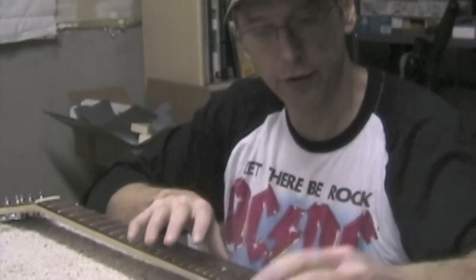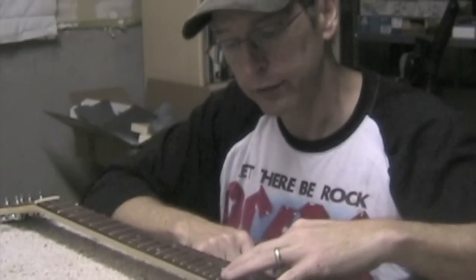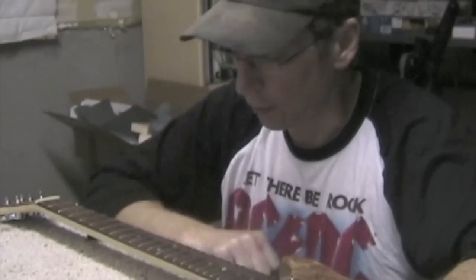In the videos showing the construction of this guitar I used a hammer simply because most people don't have access to a fret press. I built my own, but that's a whole other subject.